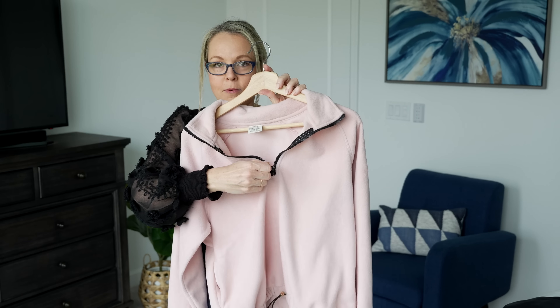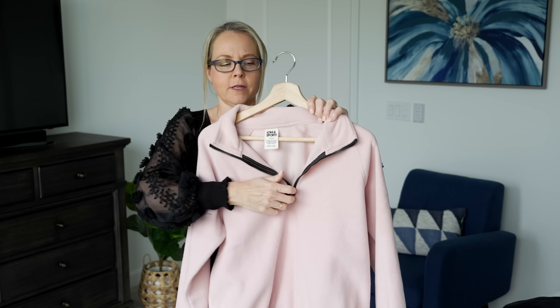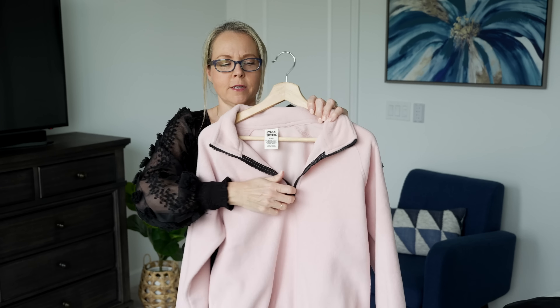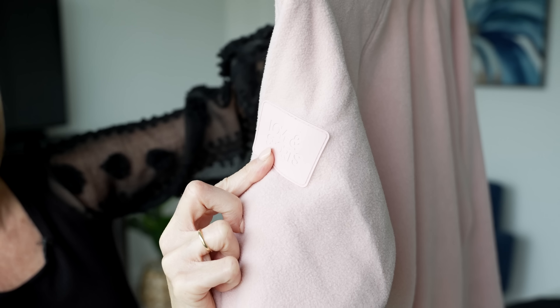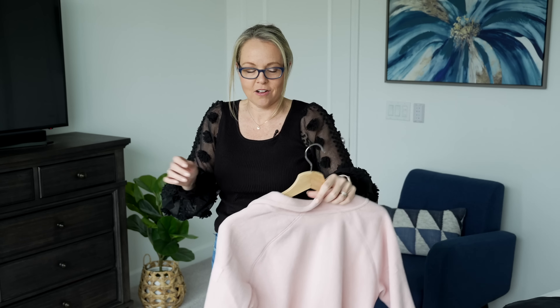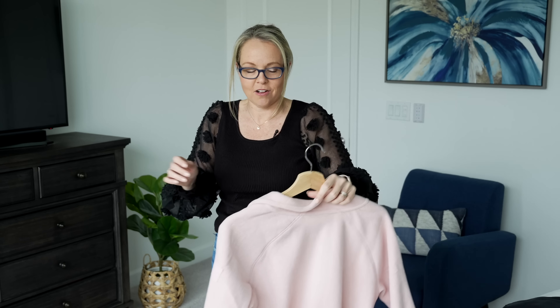We're going into spring in the next few months — I'm in South Florida, though today we have a cold front at about 60 degrees. I also shared this sweatshirt in a previous shorts video. It is a pullover with a quarter-zip front opening and a drawstring waist so you can pull it in more snug. It's the Love and Sports brand — the logo matches the color of the top and doesn't stick out too much. This top is just so soft and comfortable — great for working out or pairing with jeans.